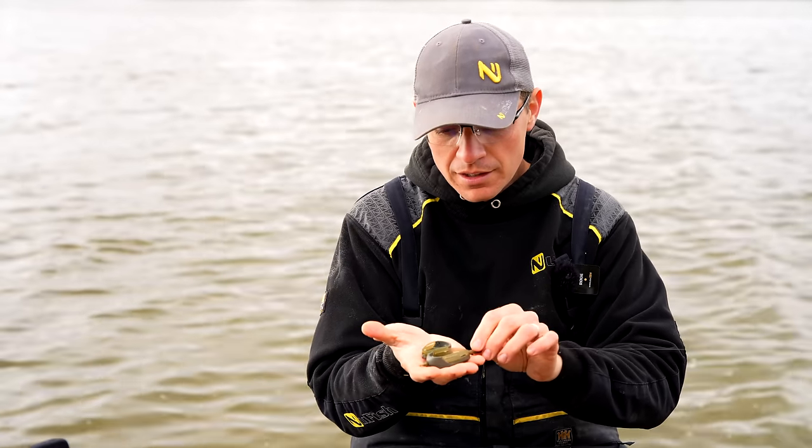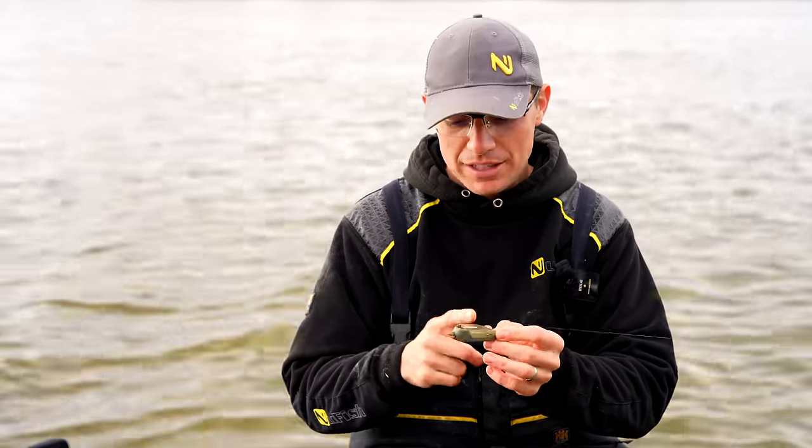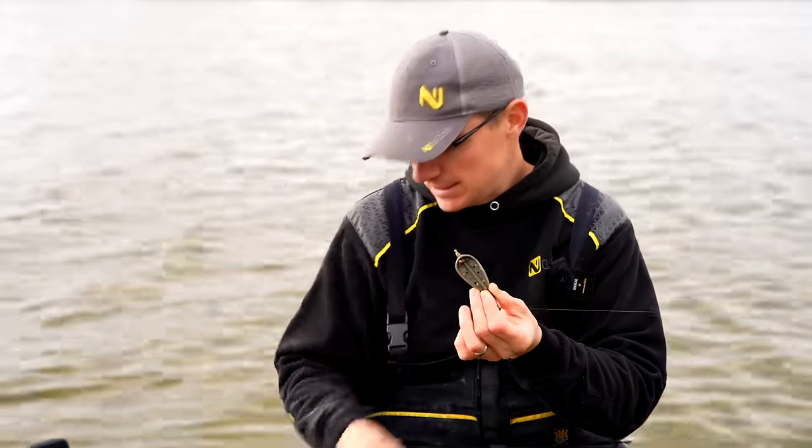This style of feeder is like an open feeder. It's got no bars in it like you may have seen on a method feeder that has bars to compress your bait around. This doesn't have that. It's just an open bowl, if you like, which you put your pellets inside.